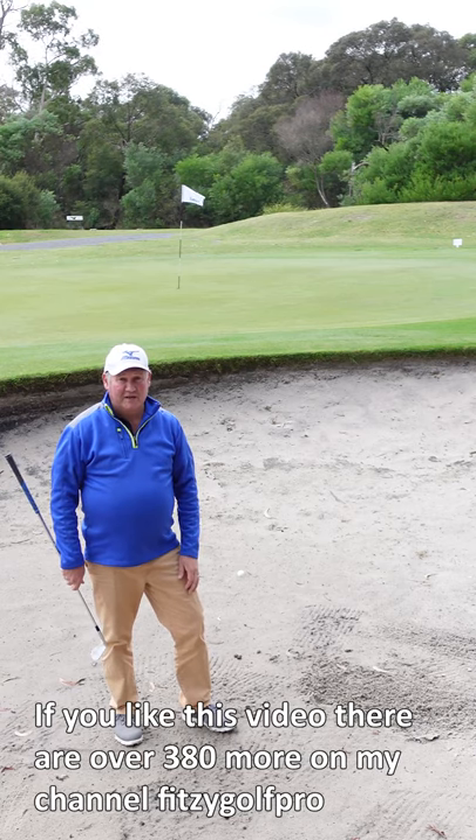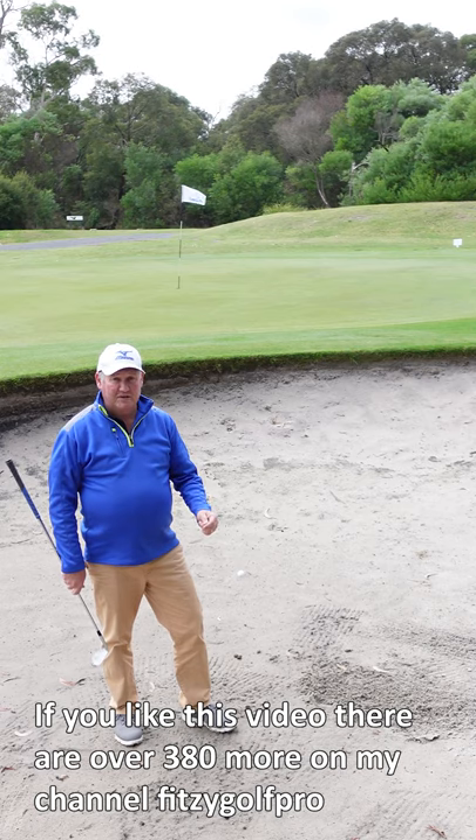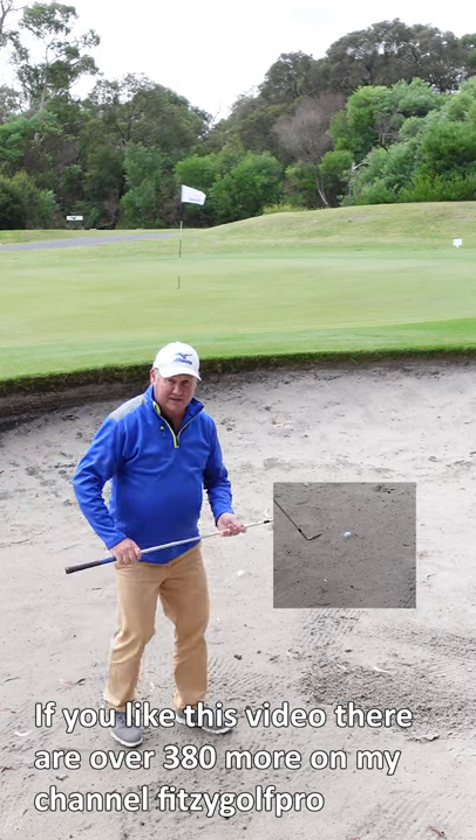Hello, I'm Brian Fitzgerald, The Golf Doctor, and in today's quick YouTube short, I'm going to show you how to get the ball that's buried in a bunker out in less than 60 seconds.